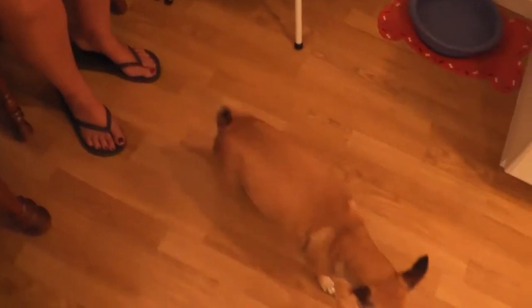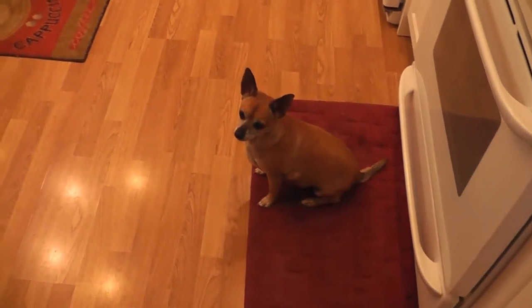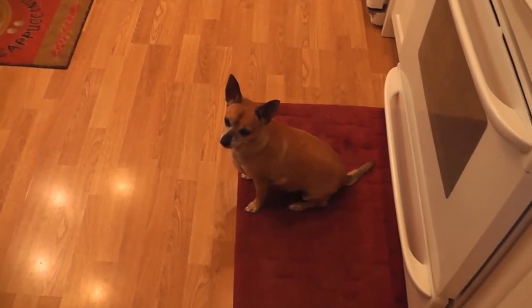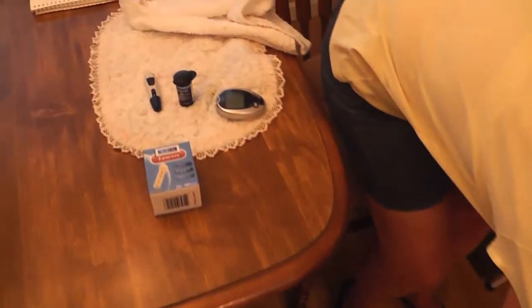And there we go, all done! Good girl. Now she thinks she's going to get another treat. Can you sit pretty, Tigger? Sit pretty. That's a good girl — very good.